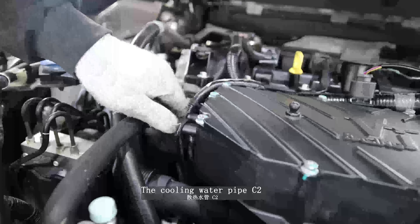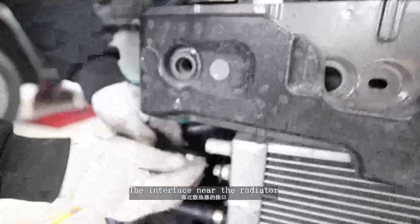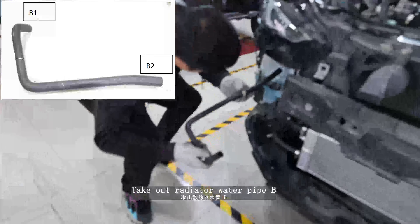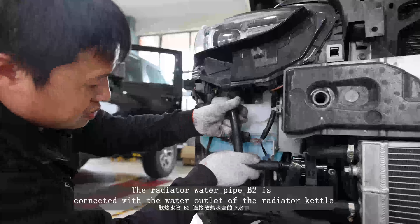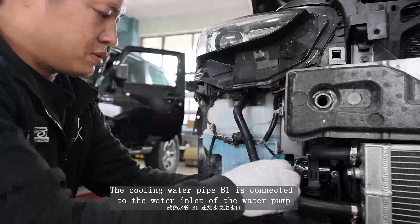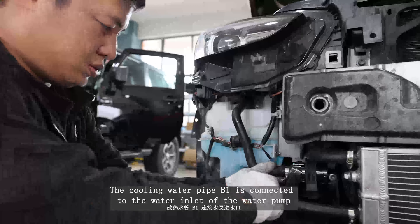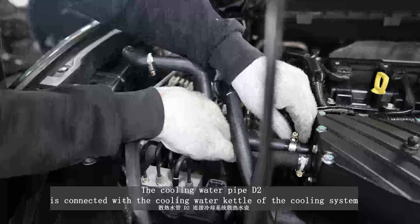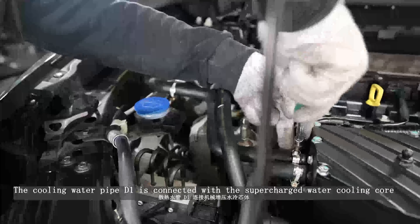Take out radiator water pipe C. Cooling water pipe C2 is connected with the supercharged water cooling cord at the interface near the radiator. Take out radiator water pipe B. Radiator water pipe B2 is connected with the water outlet of the radiator kettle. Cooling water pipe B1 is connected to the water inlet of the water pump. Take out radiator water pipe B; cooling water pipe B2 is connected with the cooling water kettle of the cooling system.